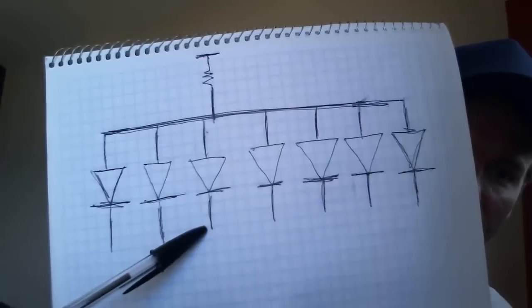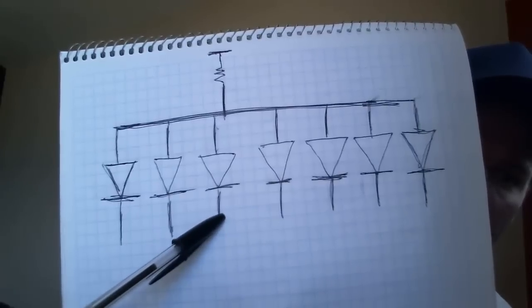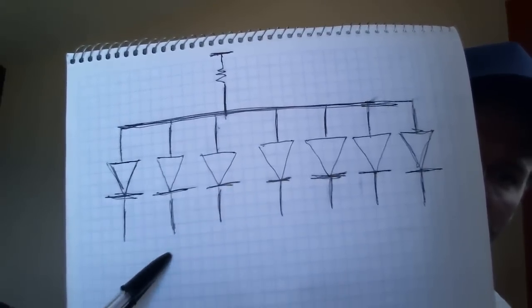I can control each of the LEDs in the seven-segment display by setting these pins high or low. If this pin is high, no current will go through this LED. If it's low, current will go through and down to ground.